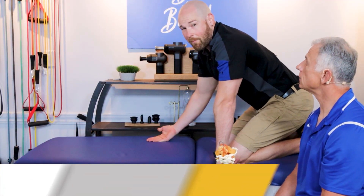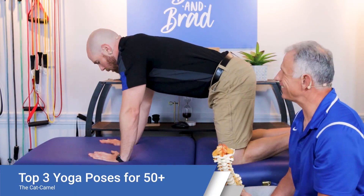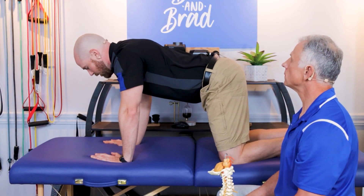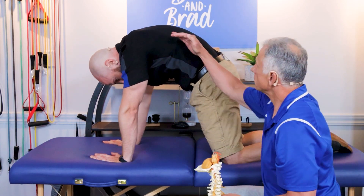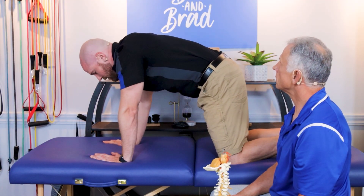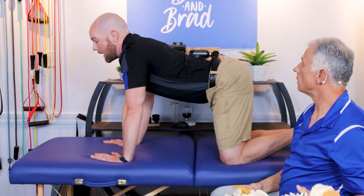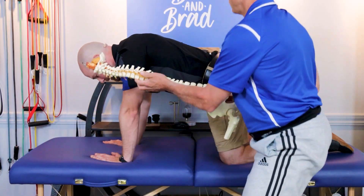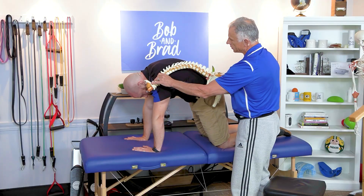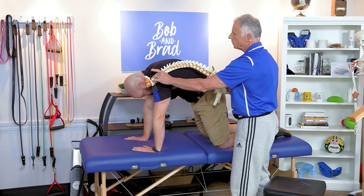The next pose is called the cat camel, or cat cow — whatever you like to call it. Get in all fours again. As you push your back up, your head goes down — this is called the cat pose. Hold this for about three seconds. Then reverse: bring your back down, your tummy towards the mat, and lift your head up — this is called the cow or camel pose. As he arches up into that cat or hump shape, the spine is flexing, opening up the facet joints, which is very helpful. Relax as you do this.